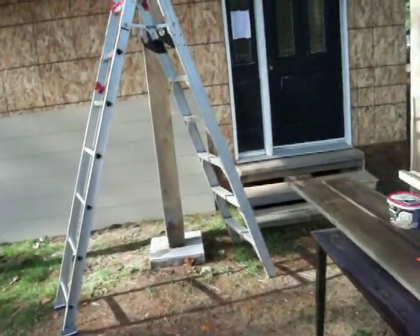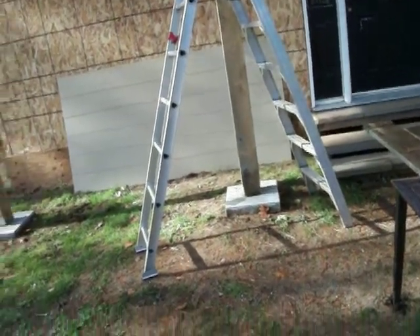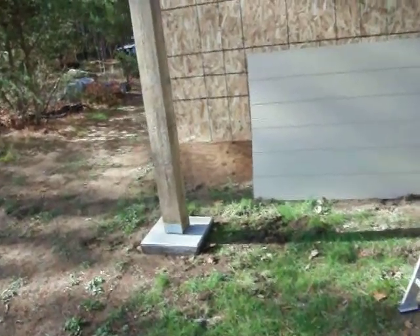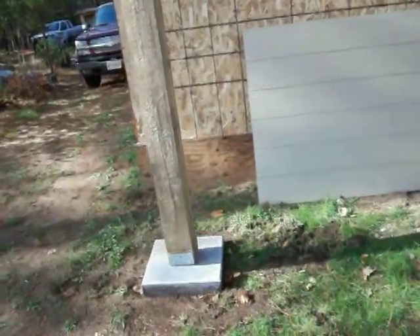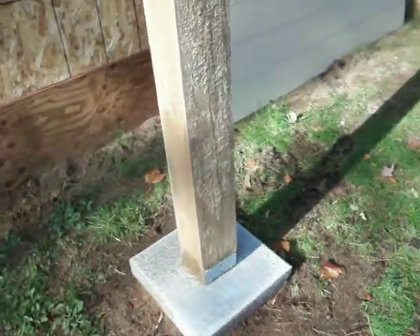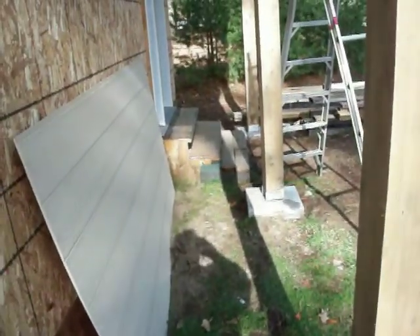I have to do that before I do the siding on the front, because I have to cut the siding to an angle since I'm nailing the ramp to the house and to the posts. So I don't need any other supports because this will be well supported.